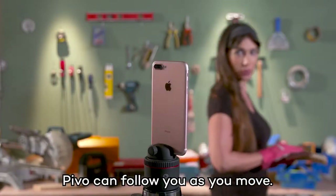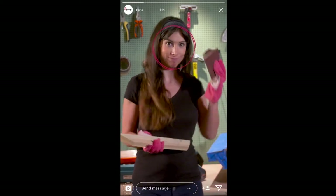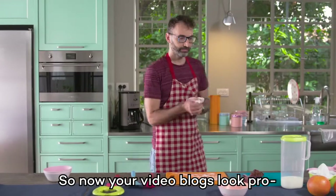Pivo can follow you as you move, with both front and back cameras. So now your video blogs look pro.